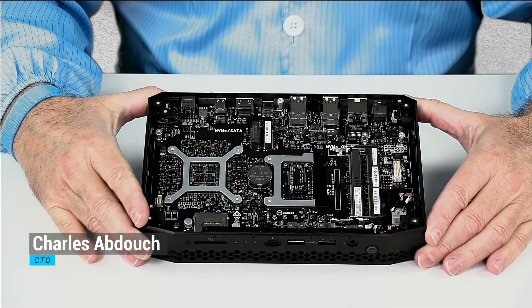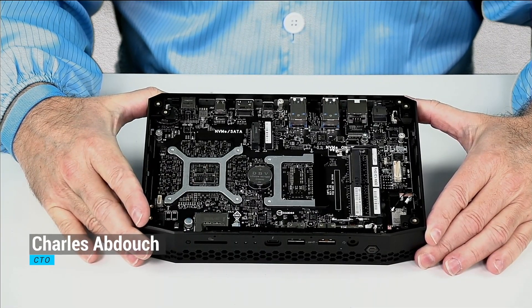Howdy, I'm Chuck with Simply Nook and this is the Phantom Canyon Teardown.